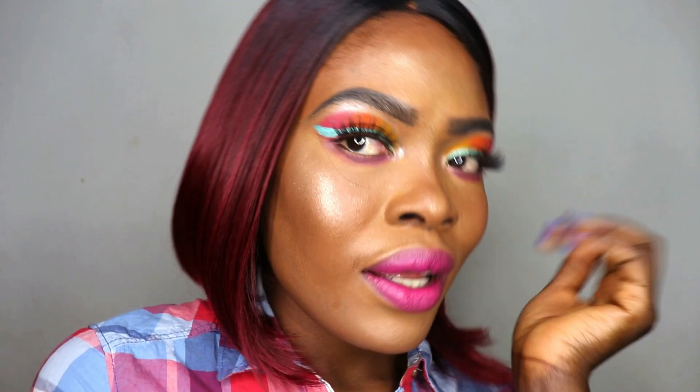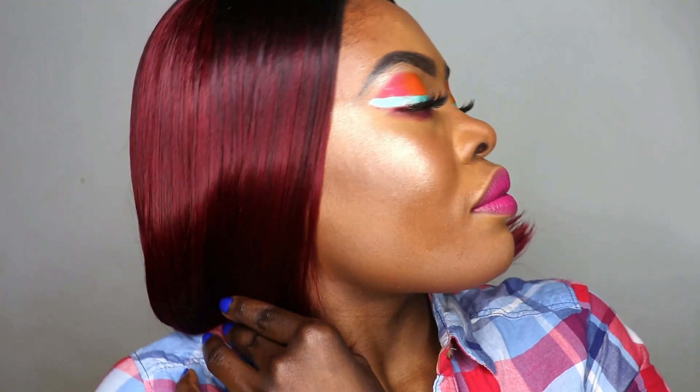Hi lovelies, welcome back to my channel! In today's video we're going to be doing a colorful eyes look and a glowing monochrome look. Pardon me — I might not be doing a talk-through on this video because my house is kind of noisy right now and I don't want the video to mess up. I'll be listing everything I used down in the description box. So without talking much, let's just swipe into the video.